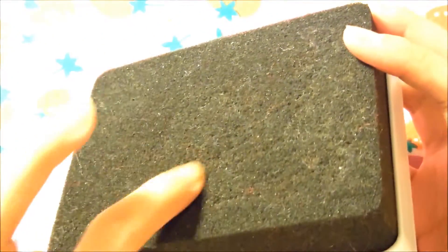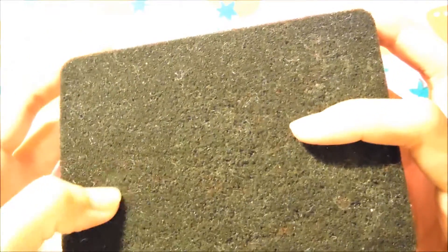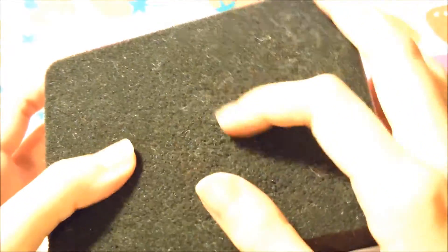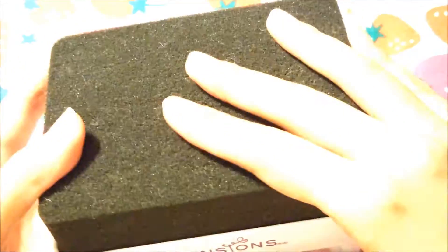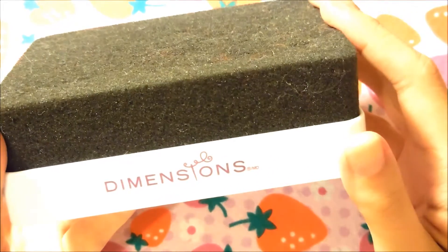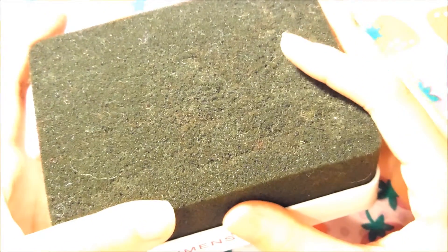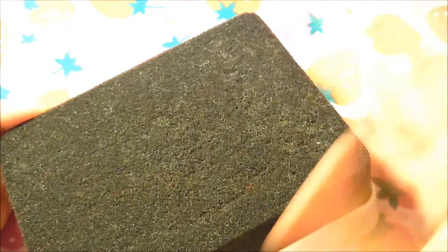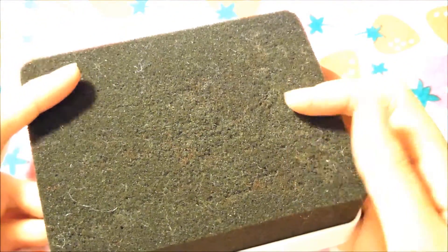If you needle felt as much as I do, you'll notice the pad picks up strands of wool, and the more vigorously you work, bits and pieces of foam start detaching and transferring onto your wool. That's kind of a bummer. I bought this at Hobby Lobby for $8.99 but had a 40% off coupon so it was about $5. I'd still prefer this over other options.